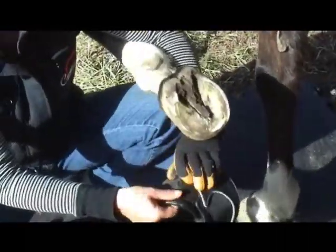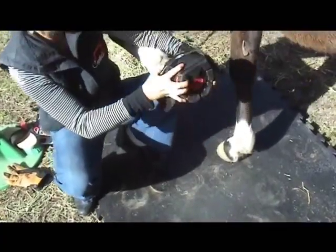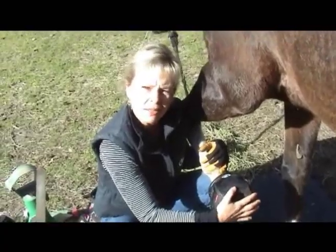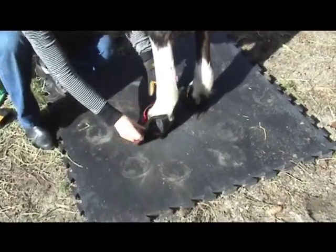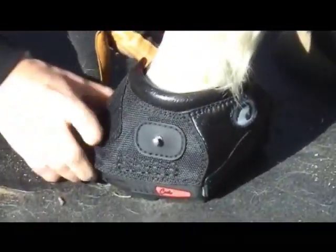All you do is open up the boot and put the hoof inside — it should pop nicely on. If it's difficult putting it on, it's too small. That easily went on. Put the hoof down on the mat, push the tongue against the toe, and wrap the outer cover around.